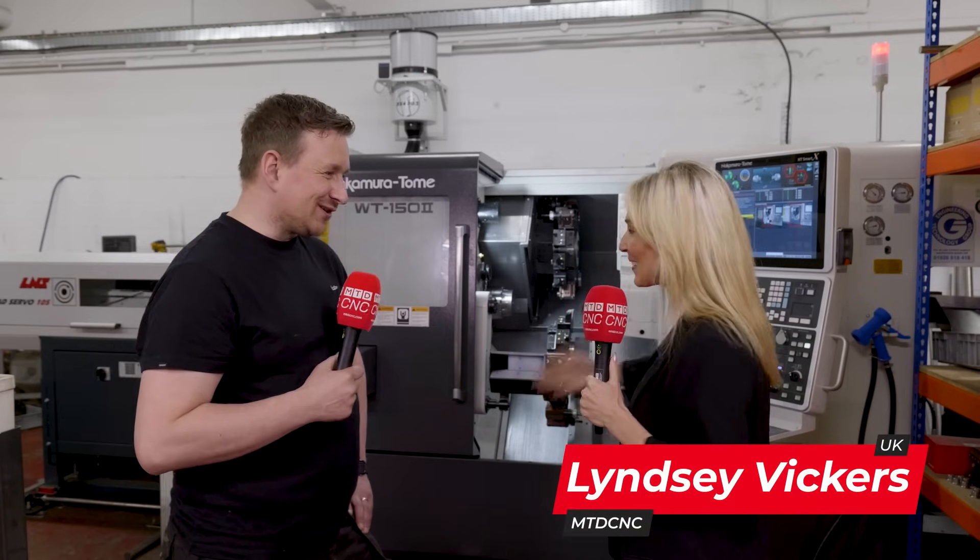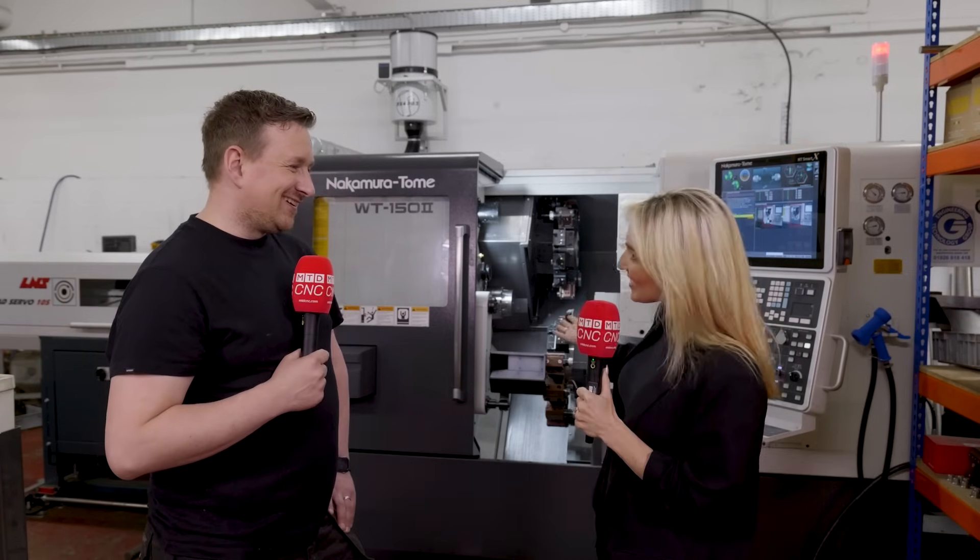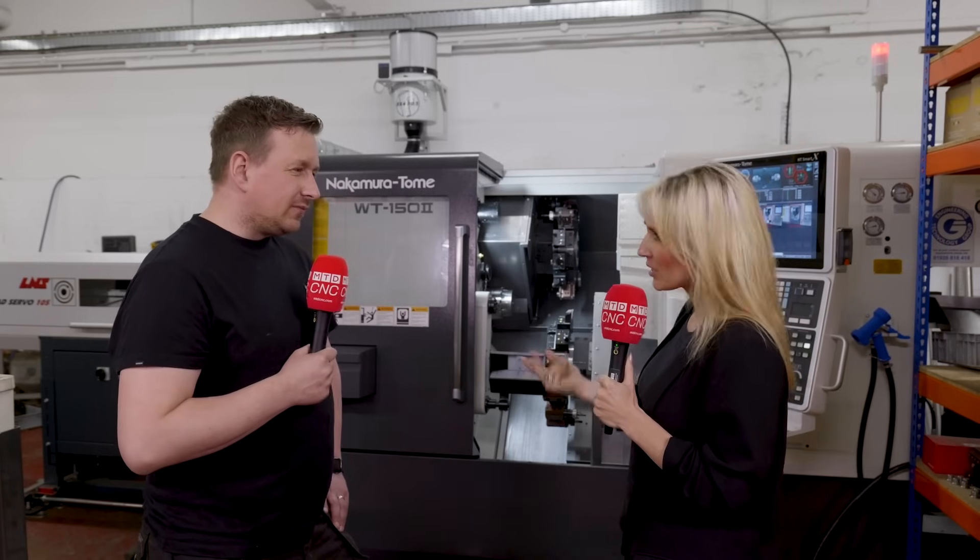Mike, you've just started up your own business — congratulations! You've just invested in your first machine, and I've noticed you've got a filter mist on the machine. Why did you go for it? To be honest, I remember the days of manual machine shops where there was no filter mist and the cutting fluids weren't perhaps as clean as they are today, and I wouldn't want to go back to those days.